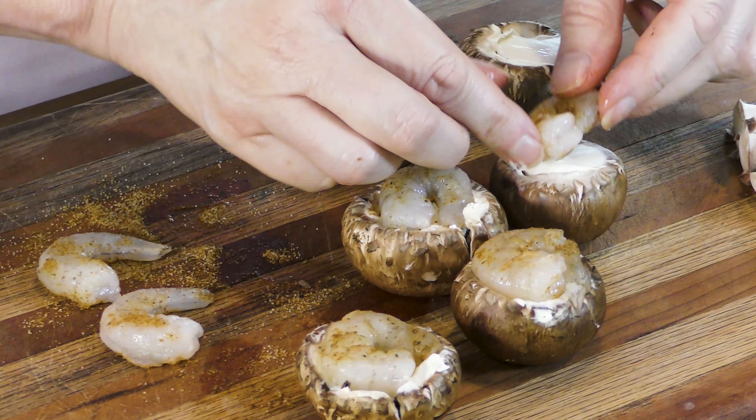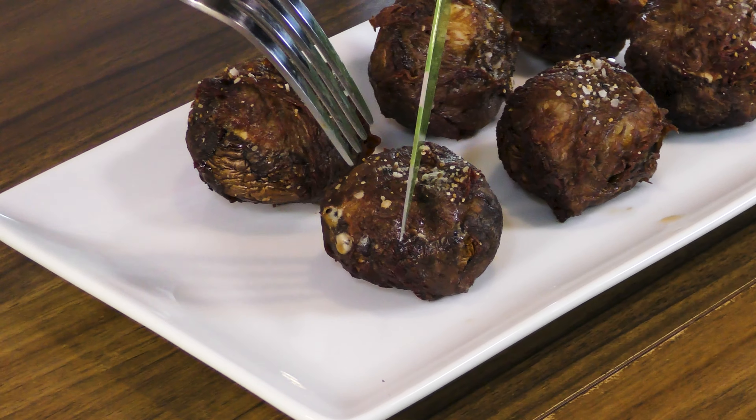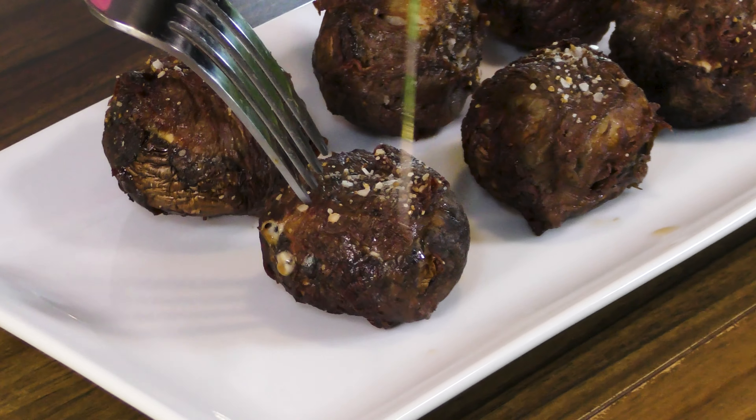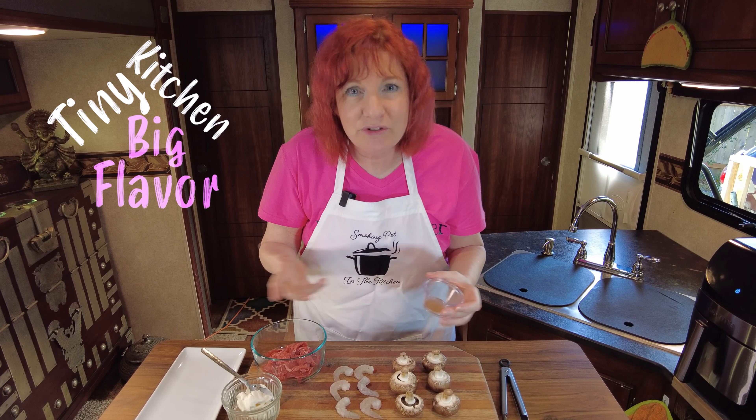Shrimp, mushroom and steak all in one delicious bite. That's what we're making today. Who doesn't like a good surf and turf in one delicious bite? This is going to go onto your menu as an hors d'oeuvre or as a snack or even as a main dish — if you make enough of them up, why not?